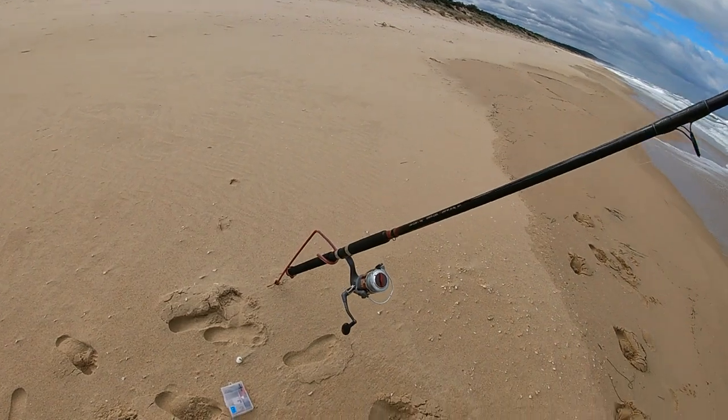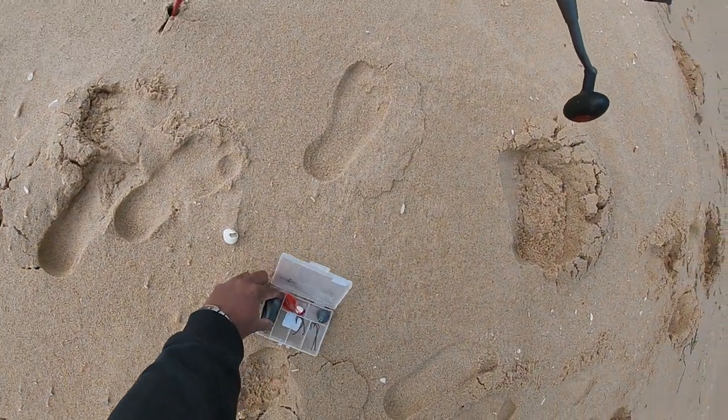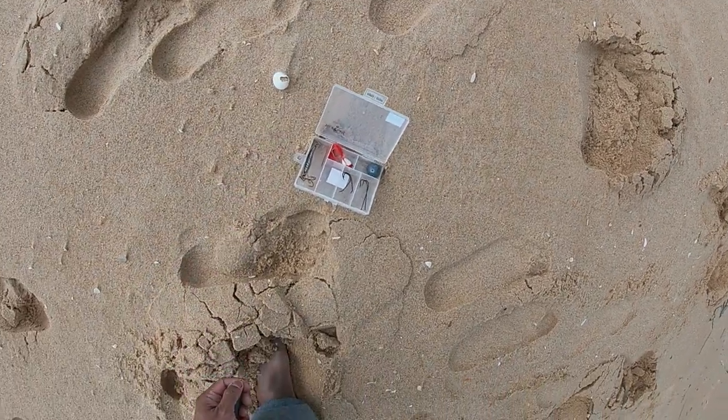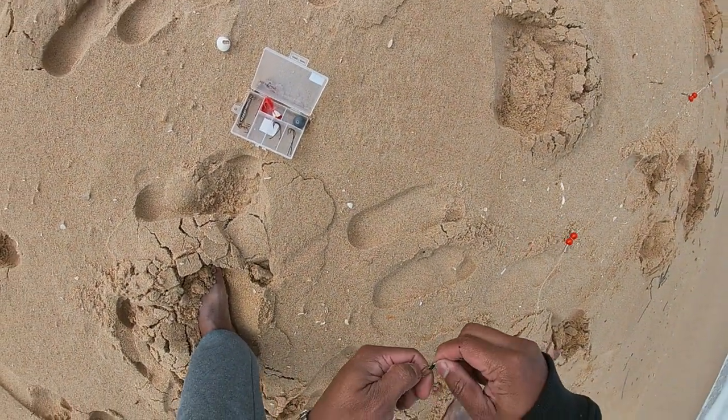Using my trustworthy Jarvis Walker Devil — pretty much my go-to setup. You can see my mini tackle box which I travel with to the beach. Saves me carrying the whole kit.